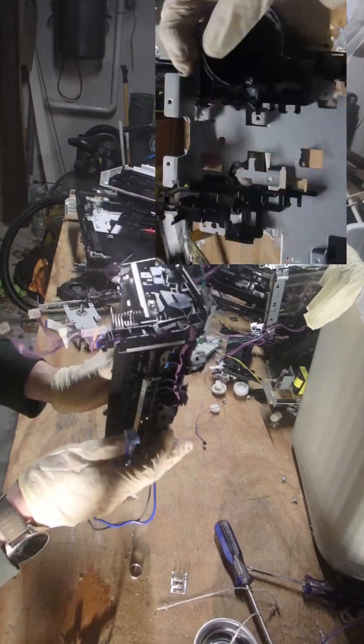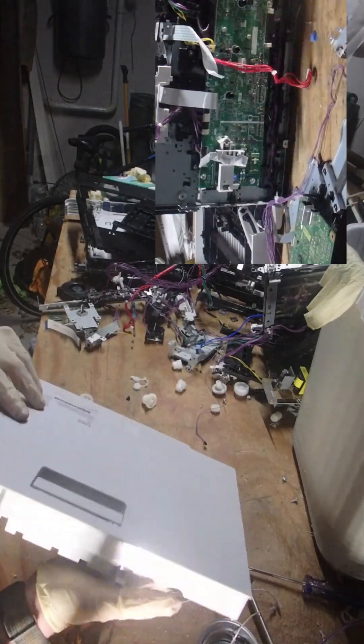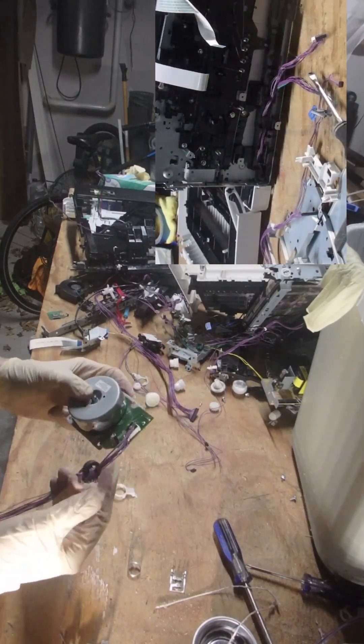I'm going to use this solenoid. I think this is the fuser — probably going to take this apart and get some of the metal components out, but pretty much it's just going in the trash. This looks to be a brushless motor — I'll definitely be trying to use it.